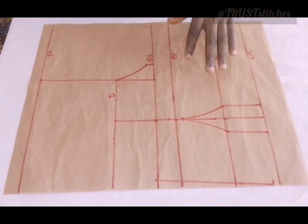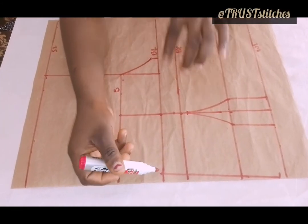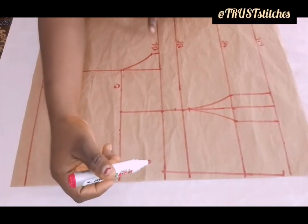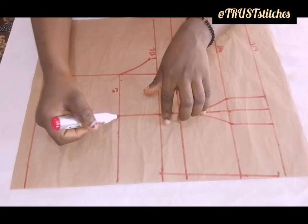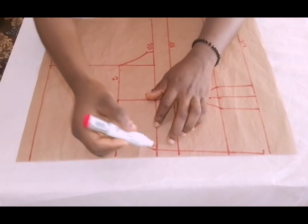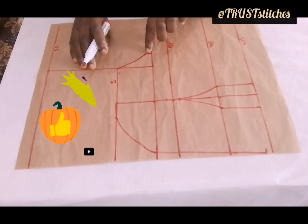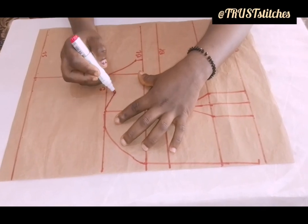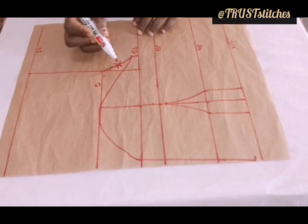I'm going to connect it all the way from this bust line. Remember, this bust line — I start from my bust line rather than my underbust, depending on how you want the chest to expose. I'm using this bust line, then I'm going to connect it from this point to this. Now I'm going to connect it right from here to my ampoule. From this to this will be my real ampoule — so we are no more using the old line.